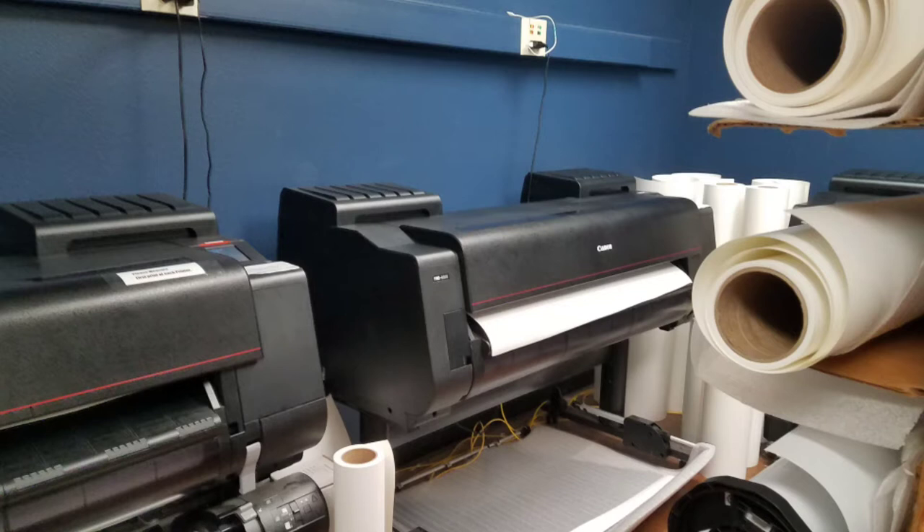All of our inkjet giclée prints are done with Canon wide-format printers - I believe it's the Canon Pro 4000. I think there's a new one that just came out but we haven't shifted over yet since our Pro 4000s are doing phenomenally. It is one of the best wide-format printers for print quality and accuracy, with phenomenal resolution - I think it's 1200 dots per inch. Once you get past about 300 to 600 DPI it really doesn't make much difference, but it produces phenomenal results.